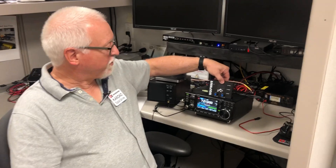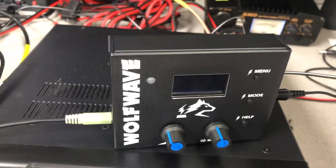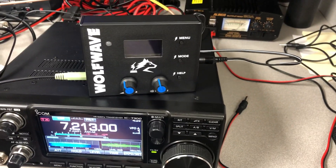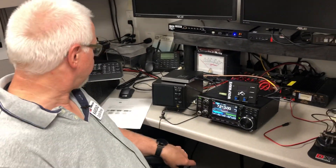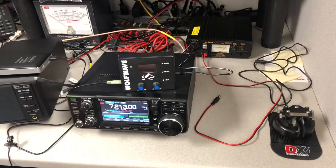The nice thing about this little digital signal processor is it will work with any radio. It plugs into your headphone or your external speaker jack and then into an external speaker. If you have a transceiver that doesn't have a fancy DSP, this is a great option to look into. Not only does it do noise reduction, it also does bandpass filtering.